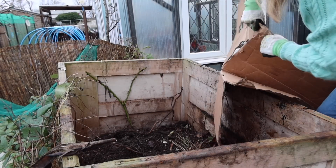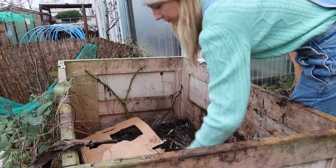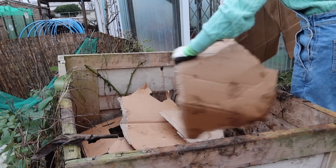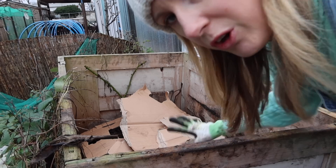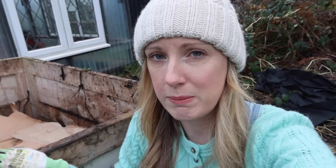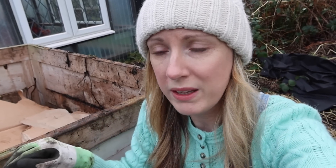So I'm going to rip up the cardboard. Right, there's our cardboard layered in. The reason I'm doing that is because people have told me to - it's a great way of just adding another layer. If I was going to start my whole compost heap again, which I've done about four times, I would put a layer of cardboard at the bottom and then start layering all my stuff on top.